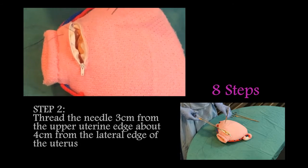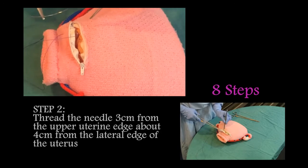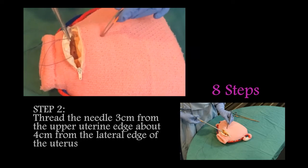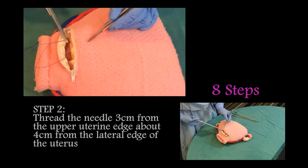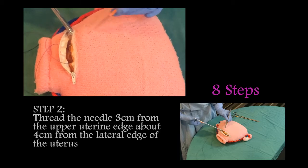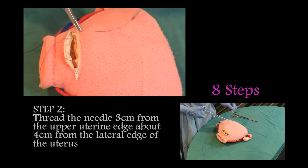Step two: thread the needle three centimeters from the upper uterine edge, about four centimeters from the lateral edge of the uterus.